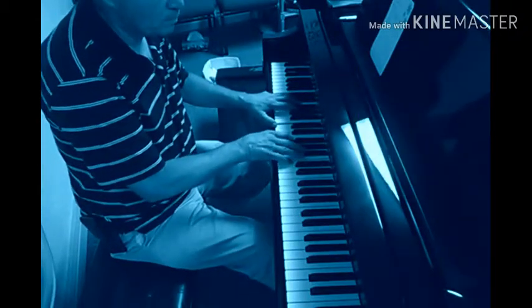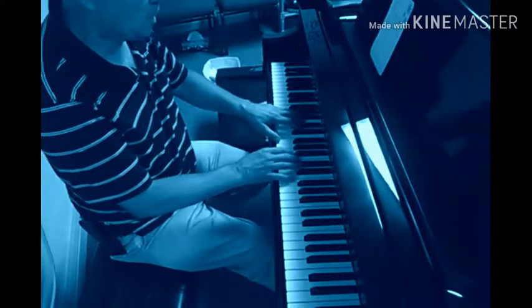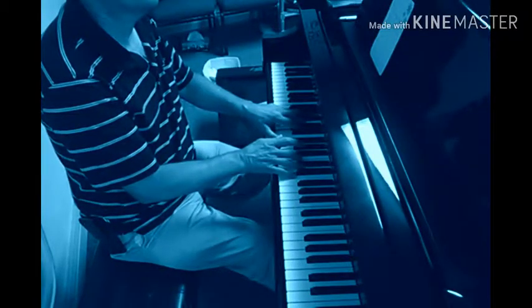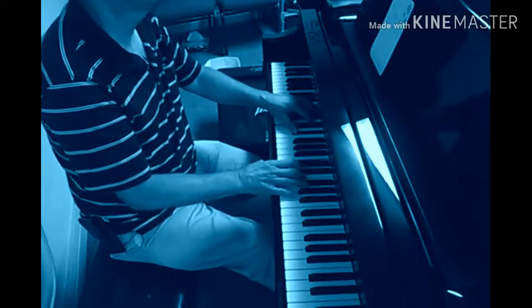And now that's a C7. Now I go to a V chord, and I've got choices — I can either get out of that, or I can go with maybe blues. And now that's a C7.